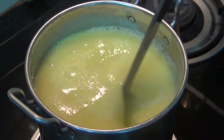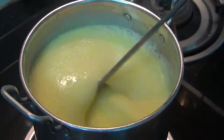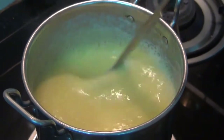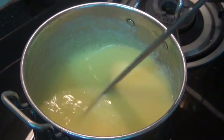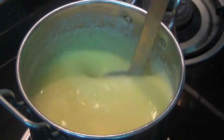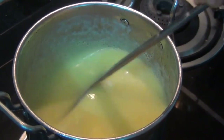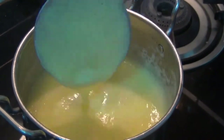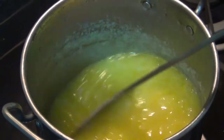We will cut it on a medium flame. If it is a plant, you will add some salt. Let's add a little salt.